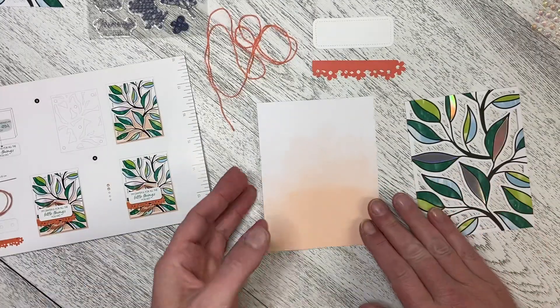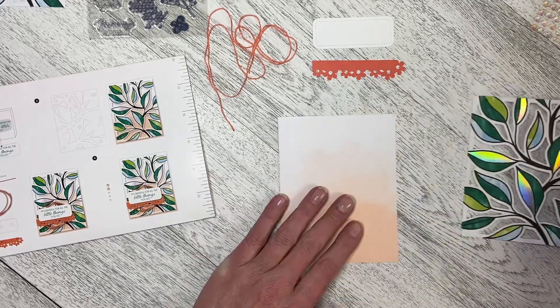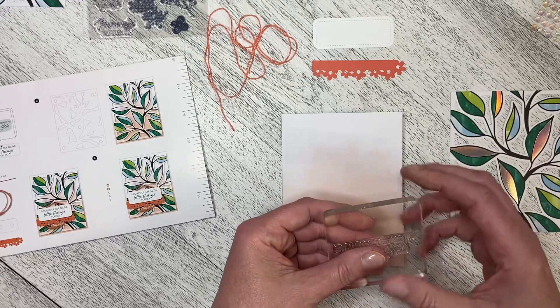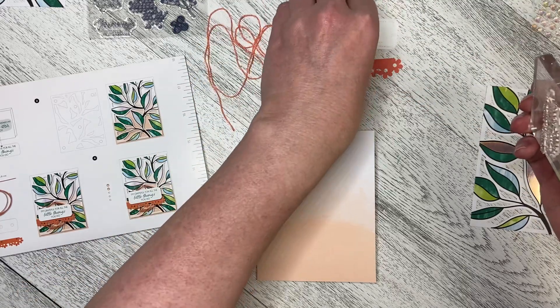I have got my card base which is this one. I've got my die cut here. I've got my greeting and I've got where I'm stamping my greeting onto. Just making sure that that's the one, and it is.